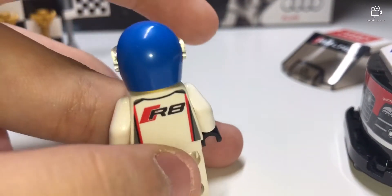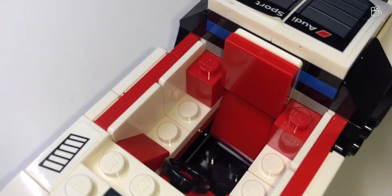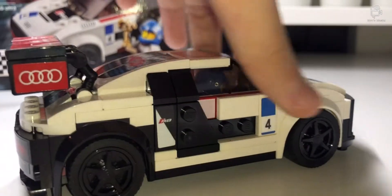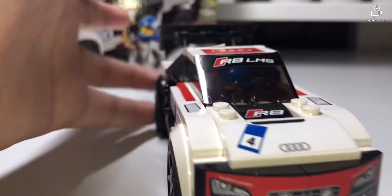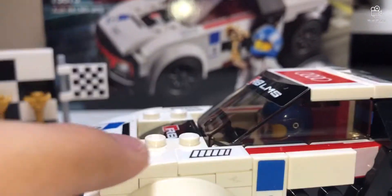It's a racing suit with another print at the back as well. This is what the racing cockpit looks like inside, and you can also see the nice exterior of the car from the outside.